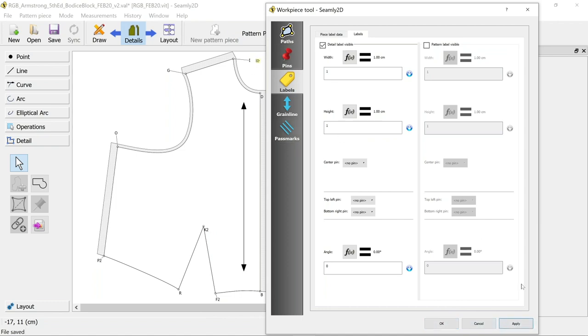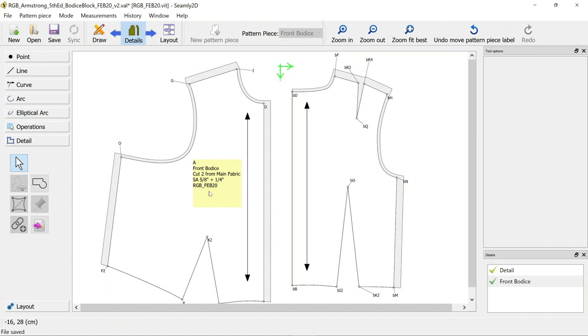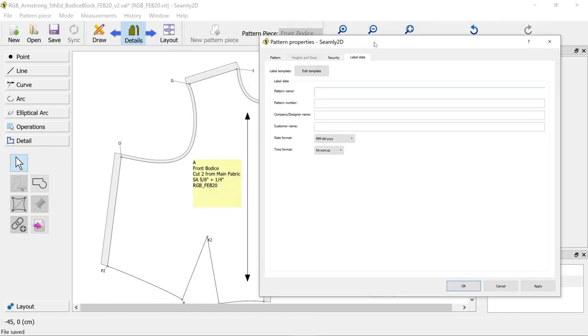You can see how small it is there - we can actually move that and make it bigger, just like our grain line you can drag it and make it larger and set a certain width. To add extra customer name or other information that wasn't an option when we right-clicked - go to File, Pattern Properties. You can add information in the label data: the pattern name, pattern number if you have one, and company and designer name.